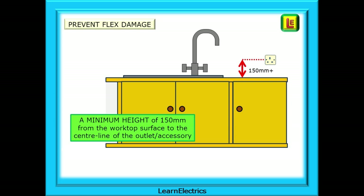The centre-line height of socket outlets above a work surface should be at least 150 millimetres, or six inches. This is to limit the amount of bending that the flex will undergo as the plug is inserted and removed from the outlet. If the flex is bent over too much, damage to the fine conductor wires inside will happen over time.